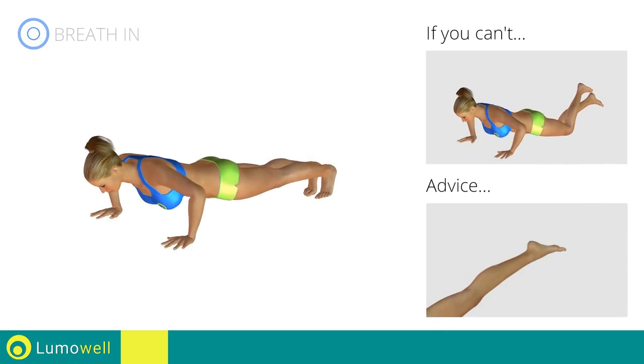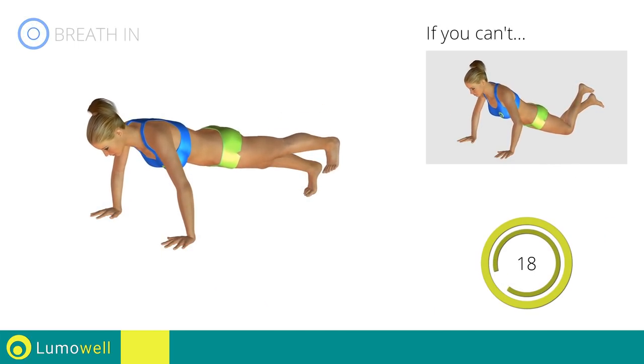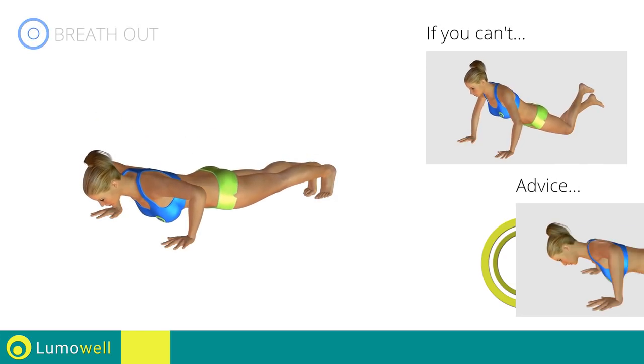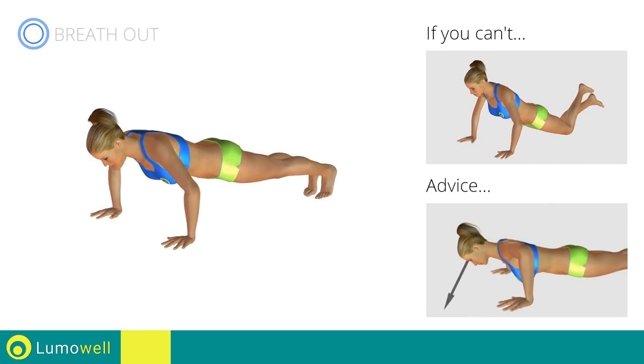Don't stretch out the foot — keep it constantly flexed. Do not strain your neck by trying to look forward. Always stare at a fixed point on the floor.